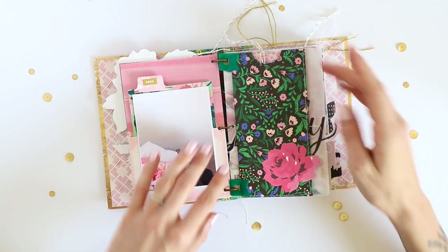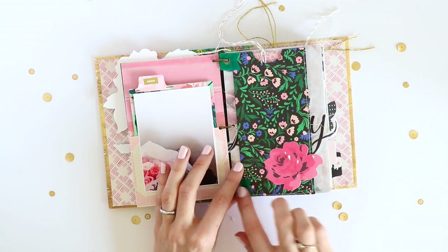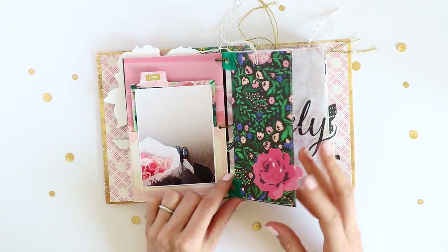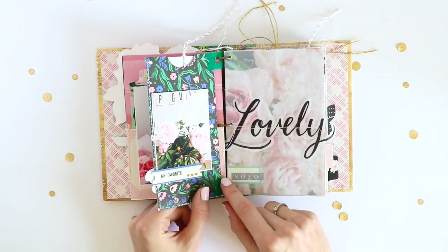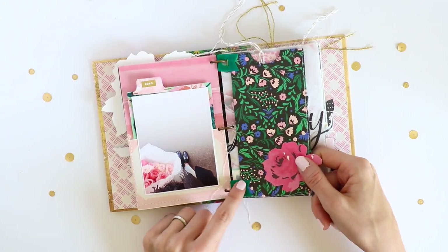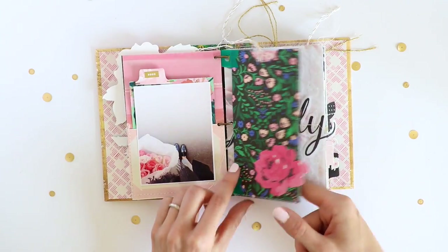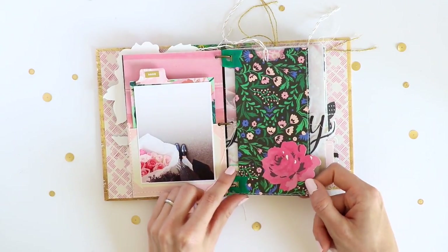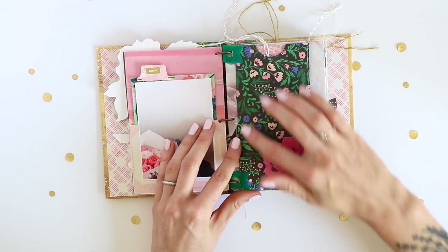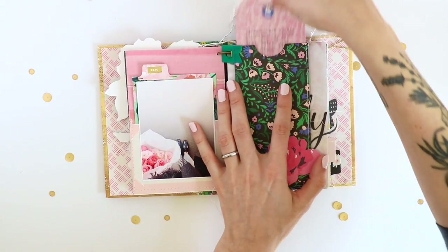Here I created another little pocket in a different format, using these Basic Gray plastic sleeves. I wish there were more things like this — I can't find any of these anymore. You can make them from regular pattern paper, but these are plastic so you can add something to an album without punching directly into your paper. I love these, so if you know where I can get things like this, let me know.